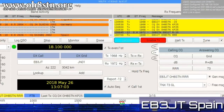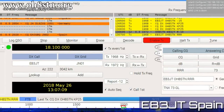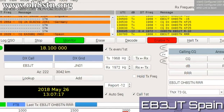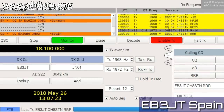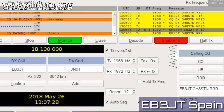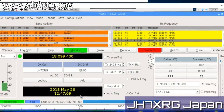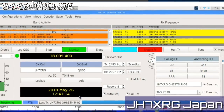Next up, Echo Bravo 3 Joliet Tango. Finally, we'll lock it all down with Joliet Hotel 7 X-Ray Romeo Golf from Japan.